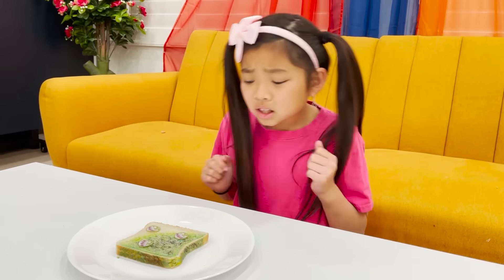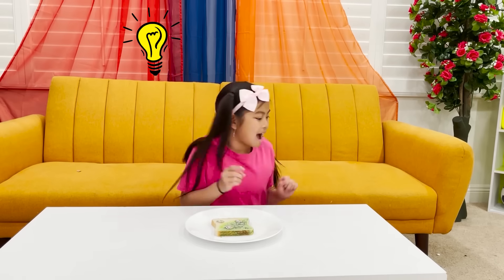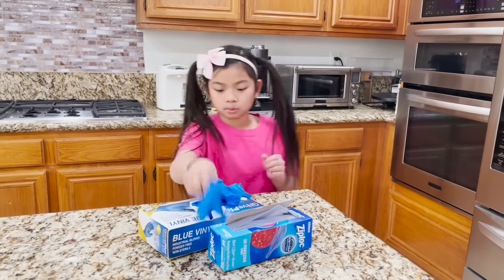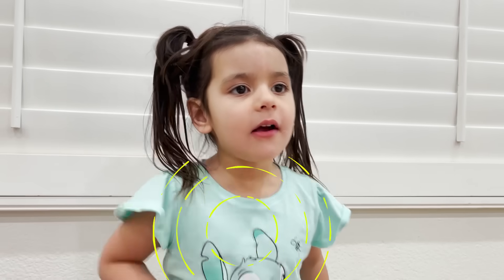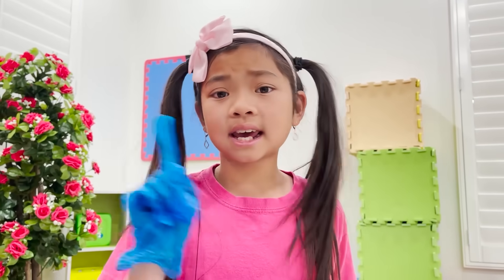It looks like the bread got moldy! Yucky! Hey, Ellie! That bread is moldy! You can't eat it!